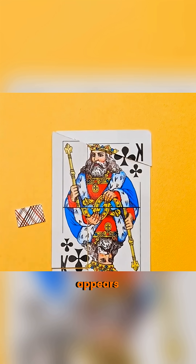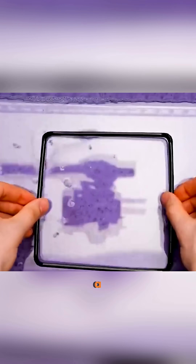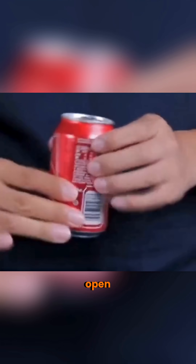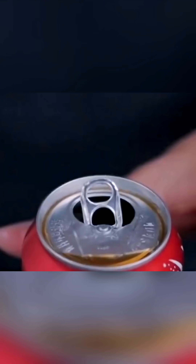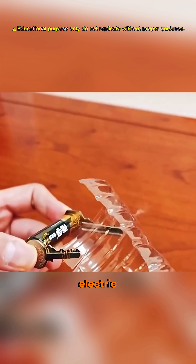Cut and rearrange a card, and an extra piece appears. Interlock two books, and the friction can lift a bucket of water. Dip a wire loop in soap water, poke it, and it becomes round. Shake a soda, tap the sides, and open it — no fizz. Wrap copper around two keys, connect a battery, and you've made an electric knife.